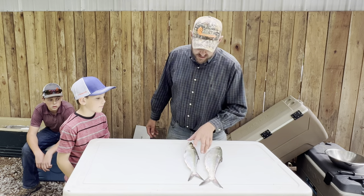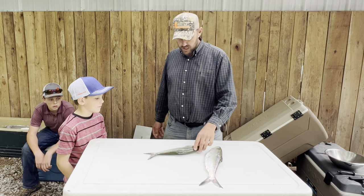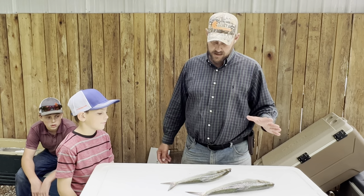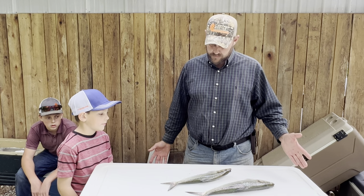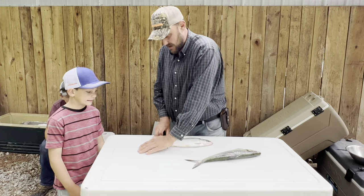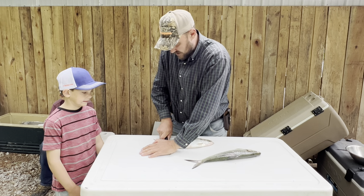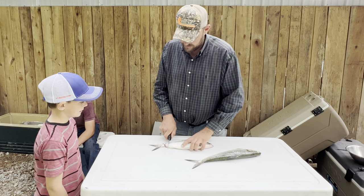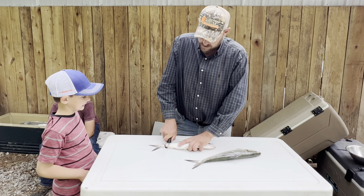I think these things are going to bleed like stuck hogs. I can't show blood on YouTube, so we're just going to see what happens. Needless to say, if you don't see me cut them up, it's probably because they bled like stuck hogs. I'm going to grab my knife. If you put it right here and just rock it back and forth — that's what Longbow told me to do. And now we're already getting into some blood.